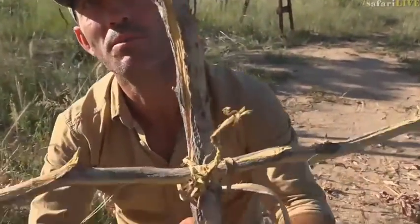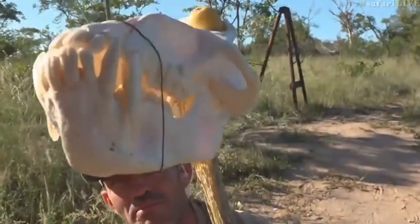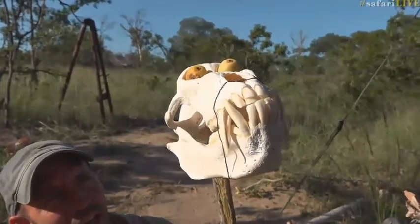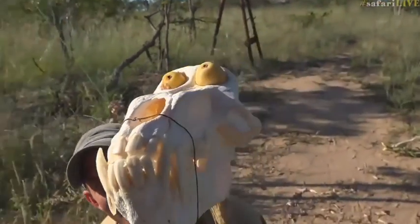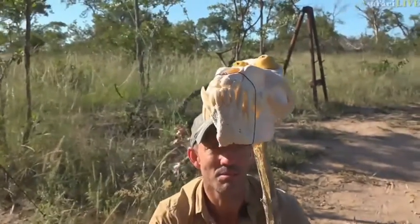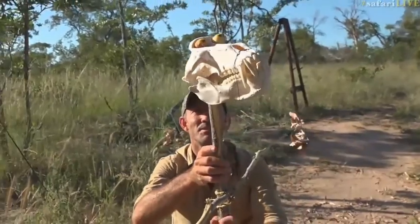And then of course we topped him with the baboon skull and put two marula fruits in his eyes. I think no bird is going to come anywhere near the bush where the caterpillars are going to be living soon. Isn't that wonderful?